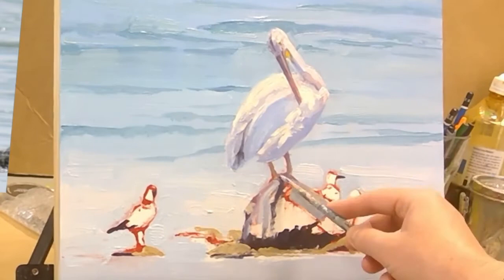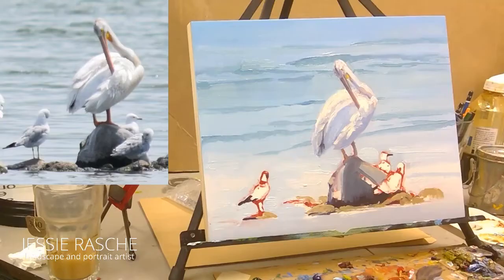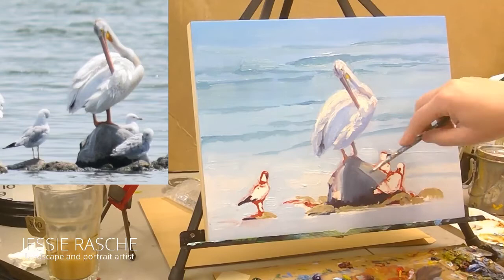Especially if you put it in a big pile and you're not adding things to make it dry faster — obviously it won't last as long. That's why you pull it out here instead of mixing your mediums into your big pile.